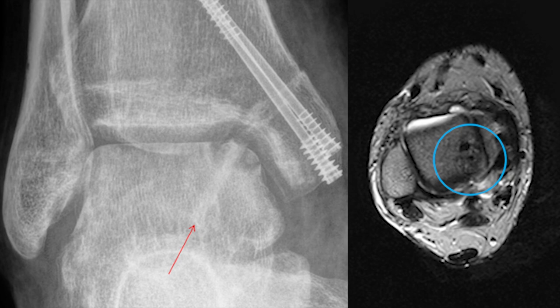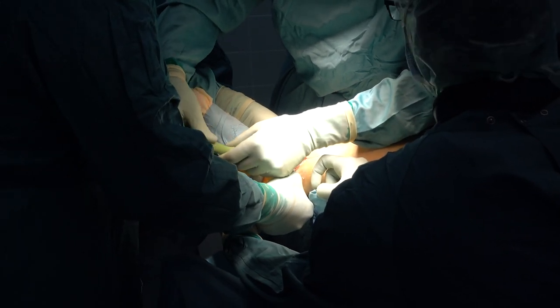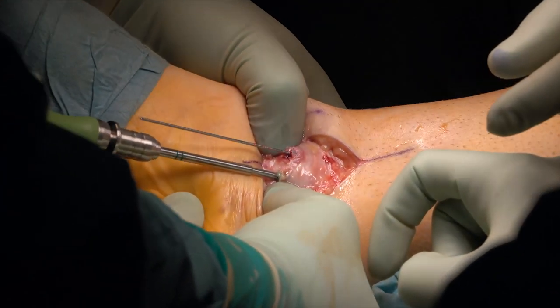The post-treatment of the patient involves immobilizing with a lower leg cast and non-weight-bearing for 6 weeks. Then an ankle orthosis is worn for another 6 weeks with partial weight-bearing.